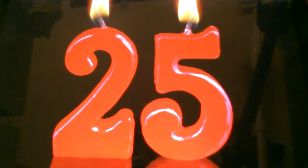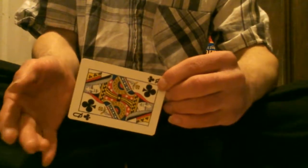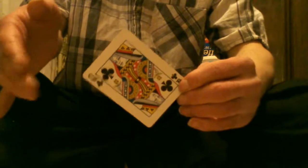Down to number 25, which is the rising card. Number 25, the rising hand card. You can see — watch this.